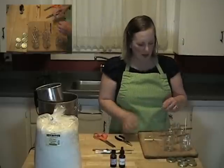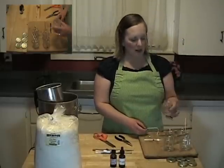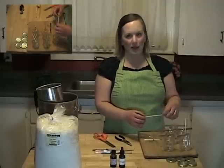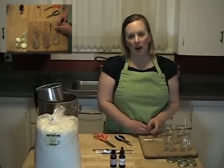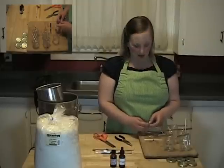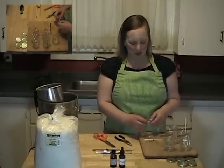The size of wick that you're going to use will depend on your container, specifically the diameter of the container. For these candles, I'm using large HTP wick — that stands for high temperature paper. I use a wick chart at CandleMakerSupplies.com and it will tell you which size and type of wick to use for each kind of candle. That's CandleMakerSupplies.com — candle is singular, supplies is plural.